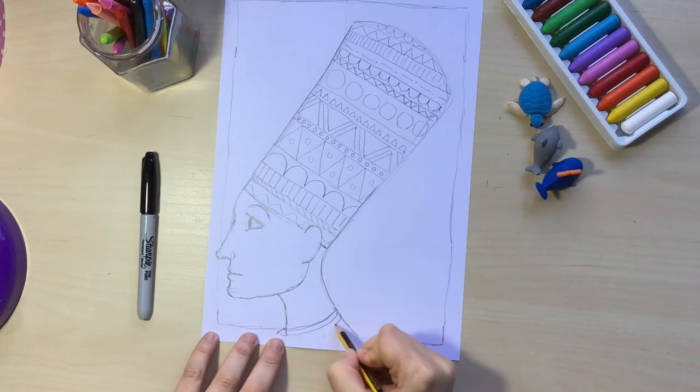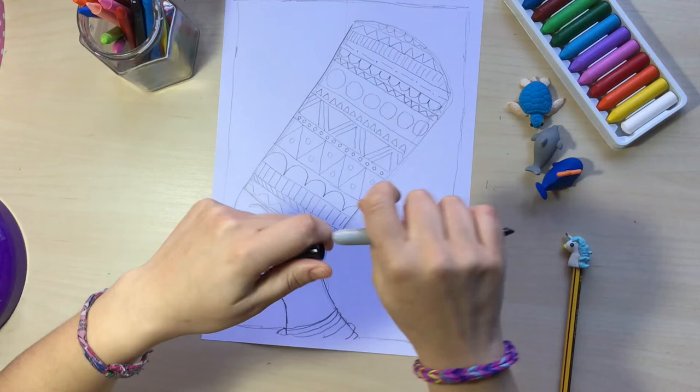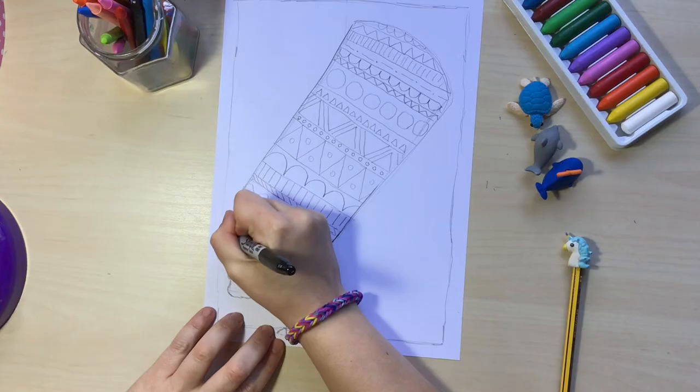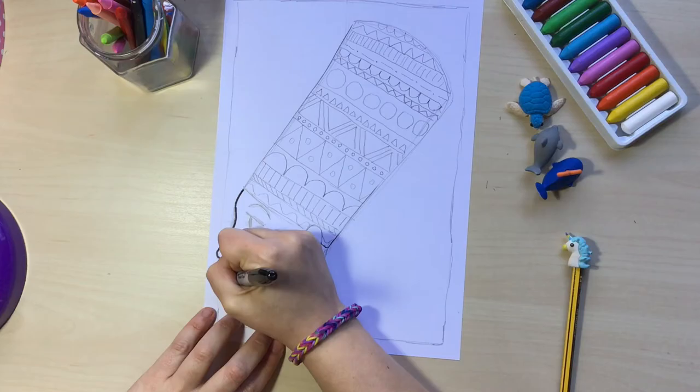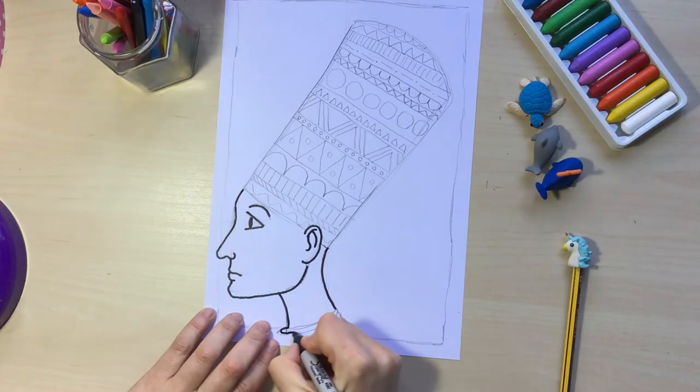I'm going to draw the neck like it has a gold necklace — yeah, I think this is perfect. Now that my design is finished, I'm going to grab a black marker. In my case I'm using a permanent black marker because I want to use watercolors afterwards. I'm going to go over all the pencil lines I just made very slowly so I don't make any mistakes, and I'm going to try to be as precise as possible.